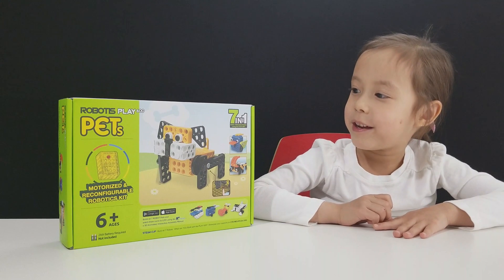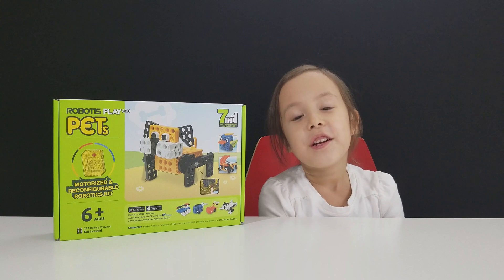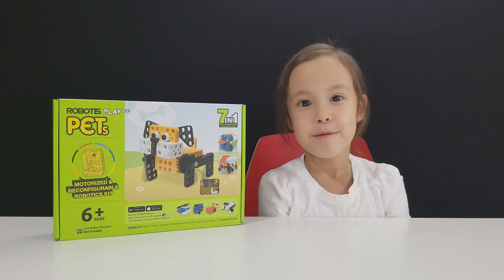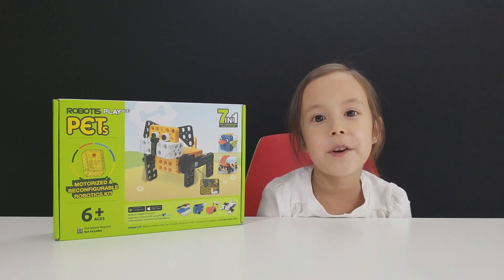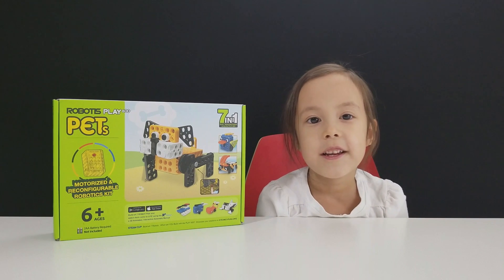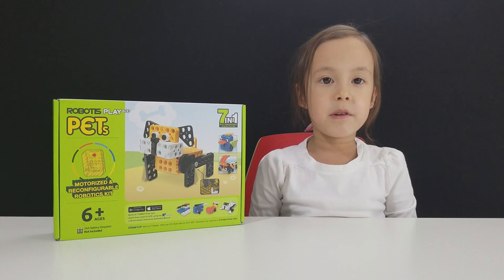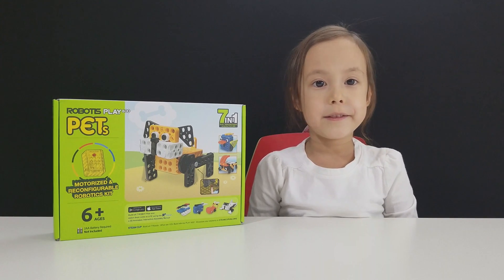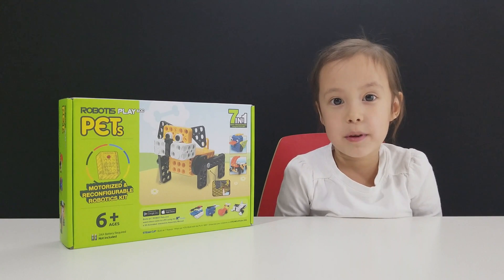Amazon sent me this. It's their February STEM subscription. Every month, Amazon sends a new STEM toy. The S is for science, the T is for technology, the E is for engineering, and the M is for math. The STEM toys will help you learn those things. You can find out more about the STEM subscription in the description below.